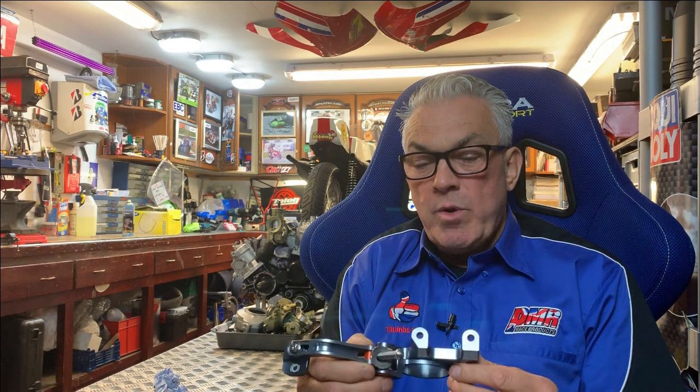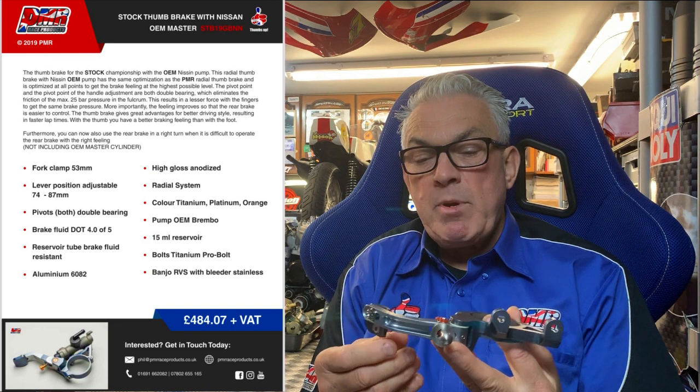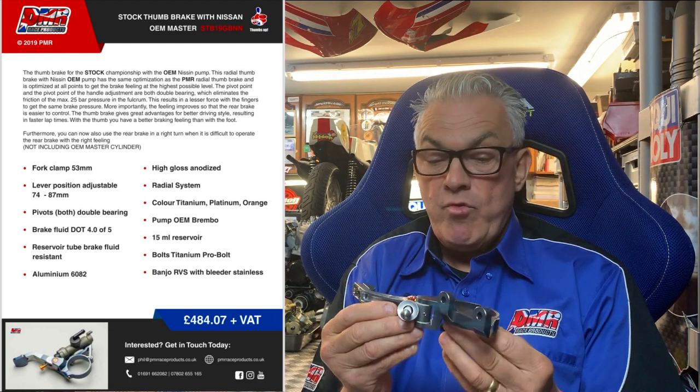Hi fellow racers, just want to bring to your attention the new product we brought out in 2019. This is for the stock championship, either 600 or 1000cc super sport, and it is within the ACU rules.